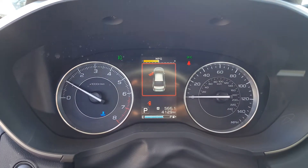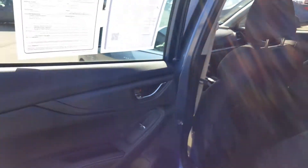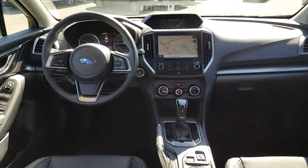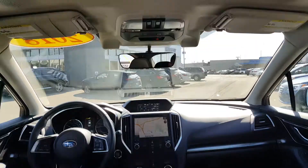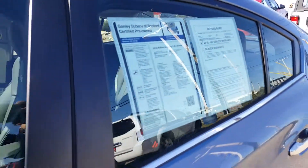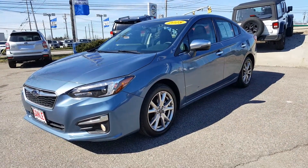It is a certified pre-owned vehicle and it only has 4,129 miles — very, very low miles. In the back of the Subaru Impreza, you've got plenty of leg room and plenty of headroom. Again, it's a 2018 Subaru Impreza 2.0 Limited, Heritage Blue, certified pre-owned, 50th Anniversary vehicle. Give Bedford Imports a call or check us out online.